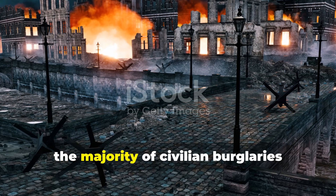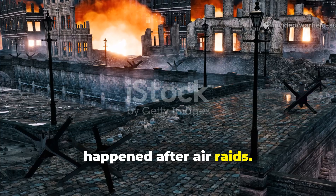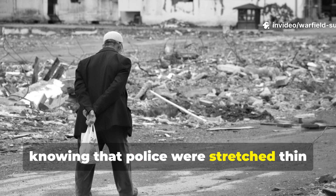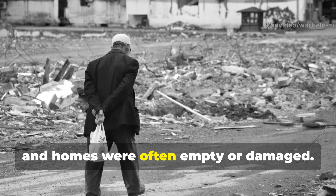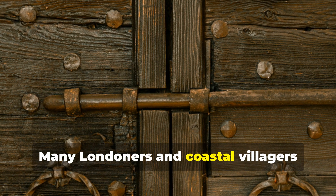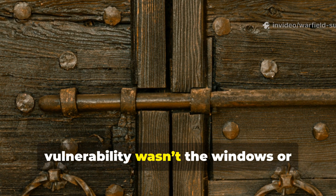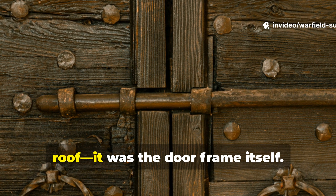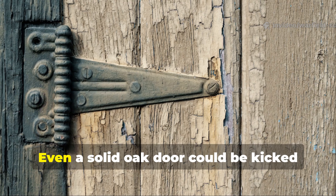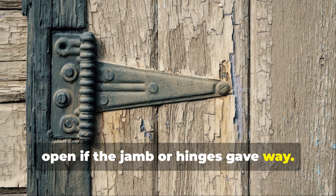During the Blitz, the majority of civilian burglaries happened after air raids. Thieves exploited chaos, knowing that police were stretched thin and homes were often empty or damaged. Many Londoners and coastal villagers realised quickly that the biggest vulnerability wasn't the windows or roof — it was the door frame itself. Even a solid oak door could be kicked open if the jamb or hinges gave way.